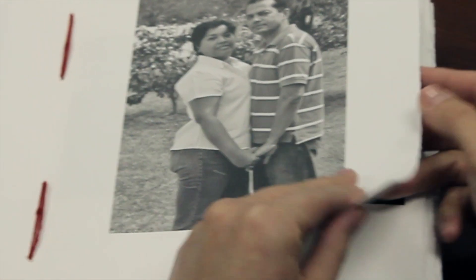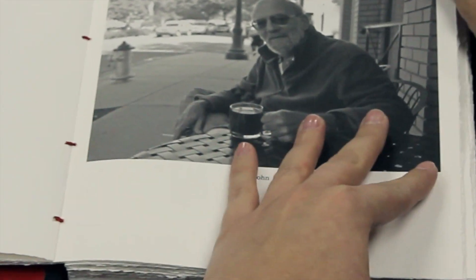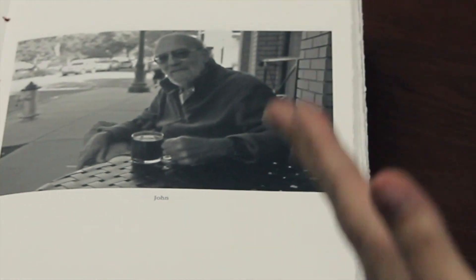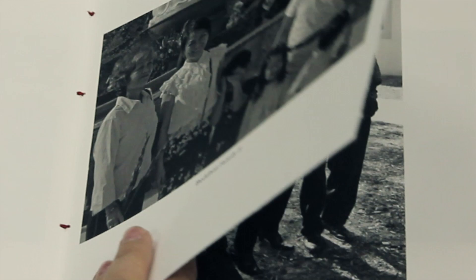I wanted each left-hand side to be blank and then each right-hand side to have an image on it. But since you fold it over and sew on the inside, some images had to be here and then other images had to be here so that when it gets folded over, they're on top of each other. So it was definitely a lot of planning because I had to figure out throughout the whole book where I wanted certain pictures, and I wanted to mix everybody up and have different images next to each other. I didn't want the same kind of people next to each other. You wanted to show that as intermingled.